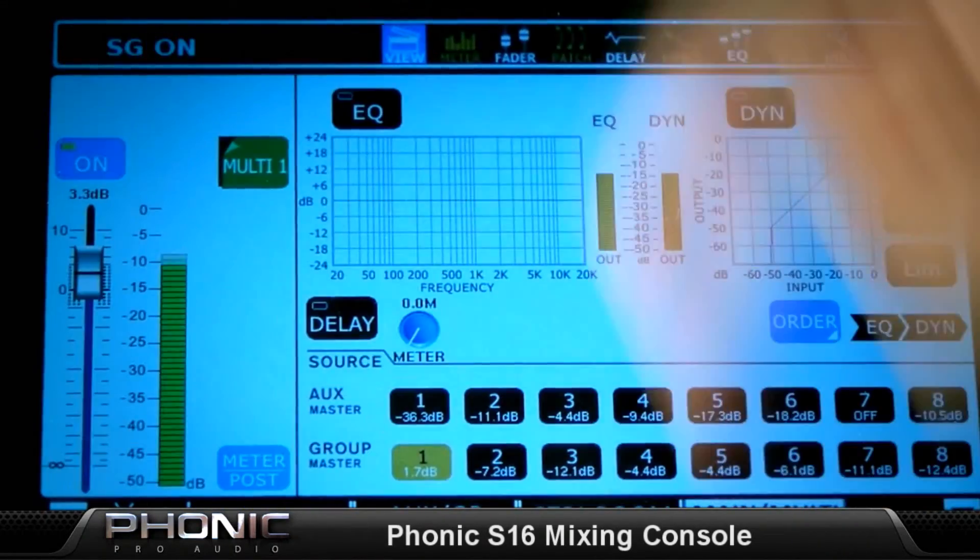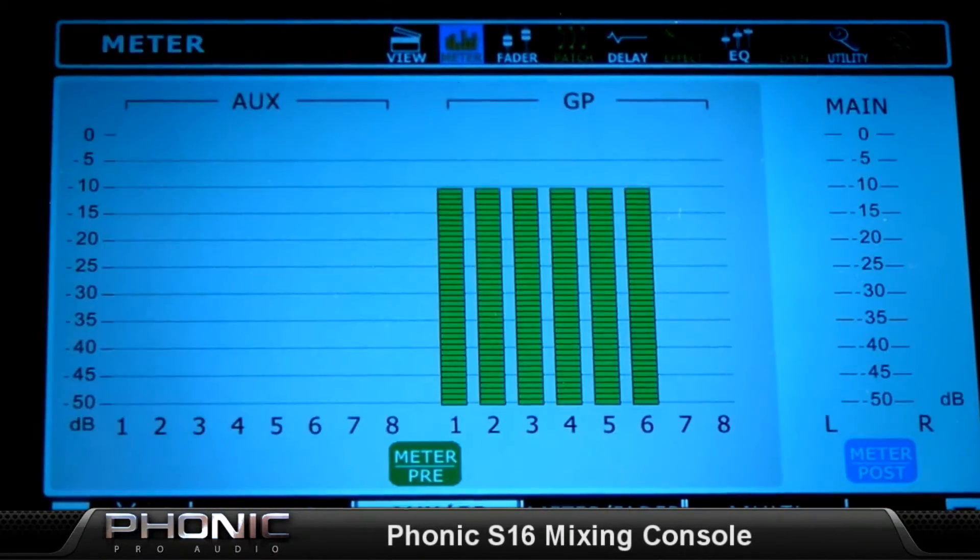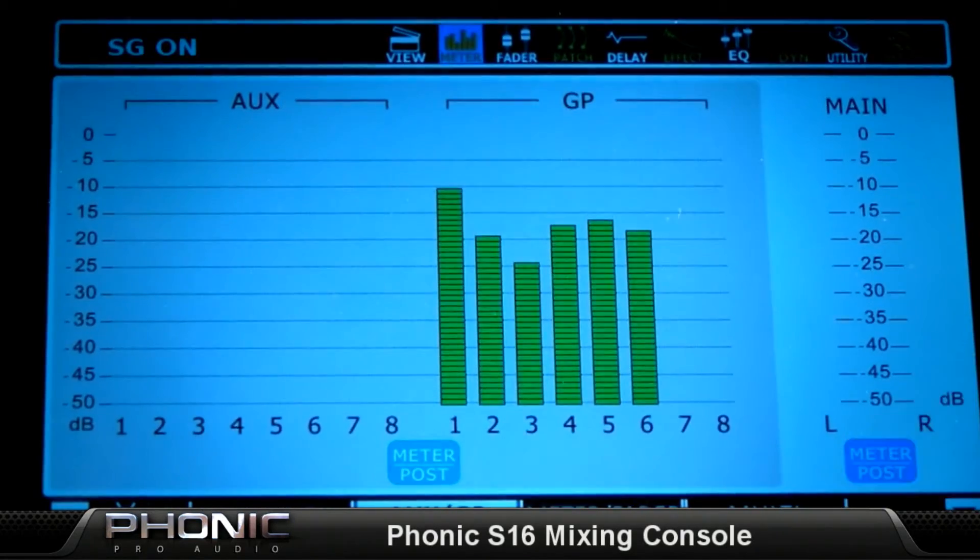Digital AES/EBU allows for expanding the scope of your system by connecting it to external digital consoles. The detail color touchscreen offers clear, concise visual depictions of all settings and functions, and allows users to control all functions quickly and easily. A high-definition digital algorithm takes care of the rest.